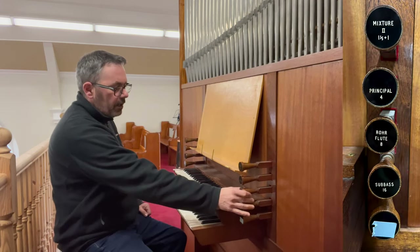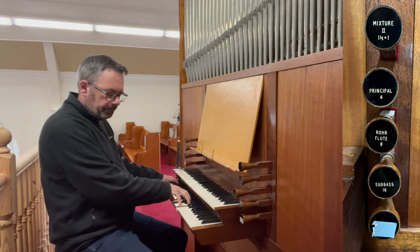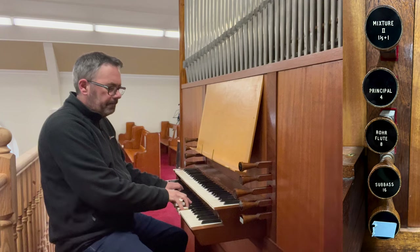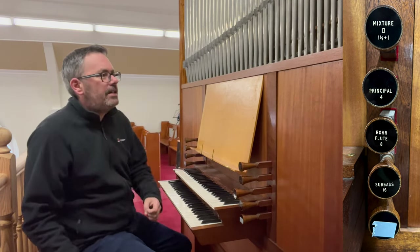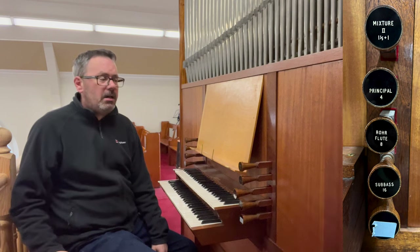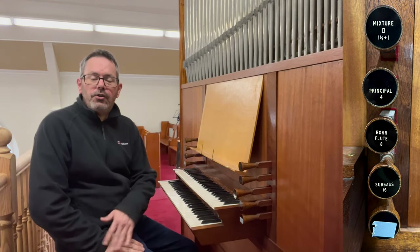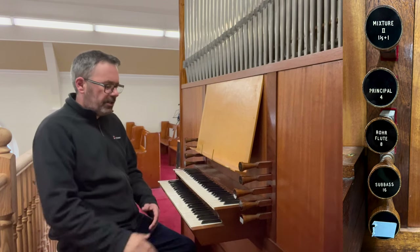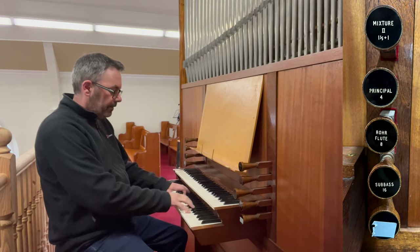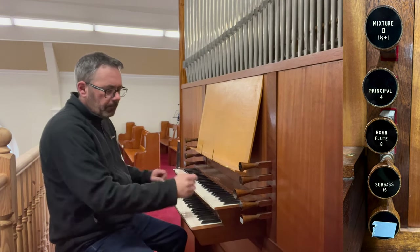On the great organ, we start off with an eight foot raw flute. The pipework is right here, right in your face — it's so loud, it's unbelievable. It actually reminds me very much of the Nigel Church organs that I've visited; very similar in style, in appearance, and certainly the action feels very similar. We also have a four foot principal.